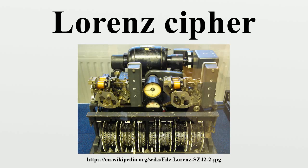The PSI wheels' movement was controlled by the two MU, or motor, wheels. The SZ40 MU-61 wheel moved one position with each character, but the MU-37 wheel moved on only when the cam on the MU-61 wheel was in the active position. If the cam on the MU-37 wheel was in the active position, all five PSI wheels then moved. The SZ42A and SZ42B models had additional complexity to this mechanism, known at Bletchley Park as limitations.